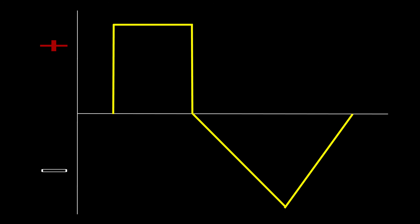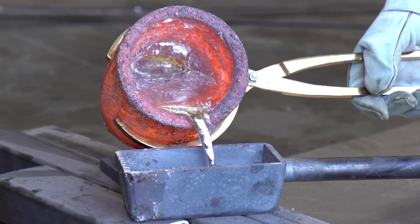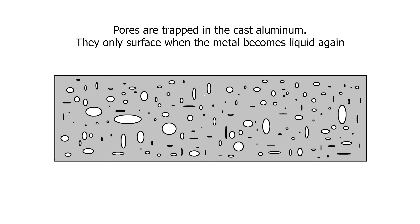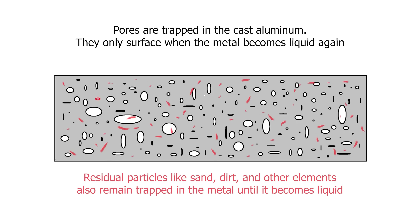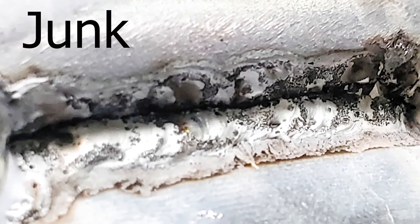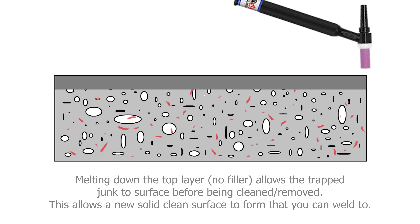What sort of advantage does this setup offer? Well, to answer that we have to look into how cast aluminum is constructed. Cast aluminum has a consistency which is usually only best described as a metallic sponge — there are several pores and residual materials from the casting process that are trapped inside the metal. When we go to weld the cast, all of those pores and residual particles will surface in the weld, creating a rather annoying byproduct which we often refer to as junk. Part of the welding process with cast aluminum is to push the impurities out by running the torch over the cast to remelt it with a nice new layer of solid aluminum. It's kind of like recasting.